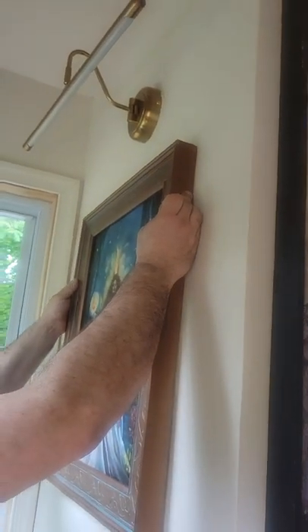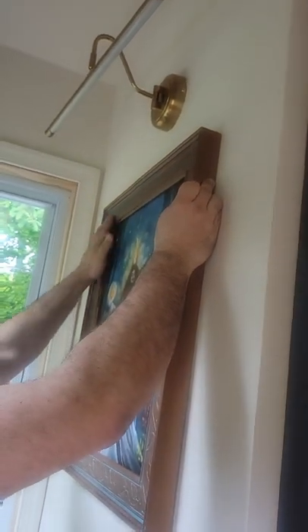Then you choose a nail, and with that nail you're going to mark the very top of where you want the frame to be. Do that just by making a tiny indent into the wall — hopefully one that only you can see.